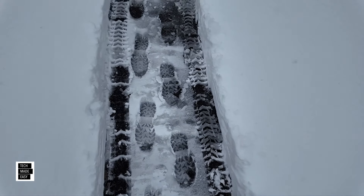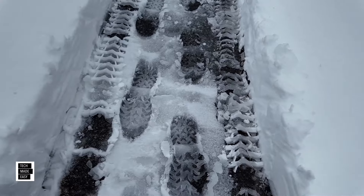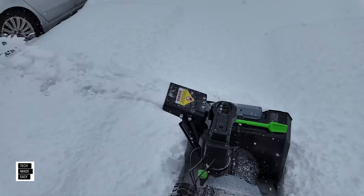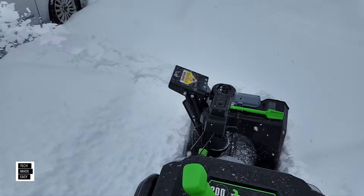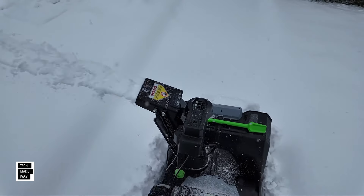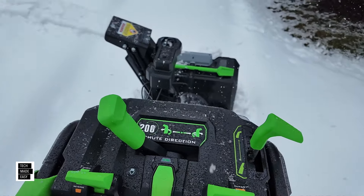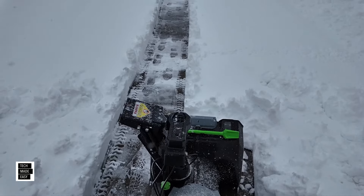As you can see, this is wet snow — it's still a little fluffy but it's wet snow. I think I'm going to kick the auger up a little bit more. Look at that — I chopped it all down, not bad at all.